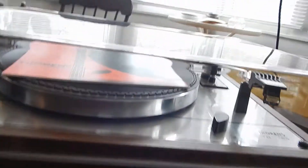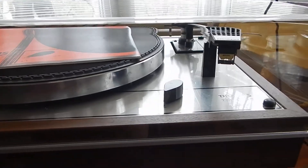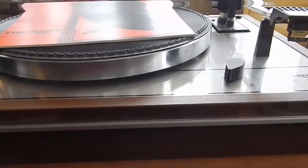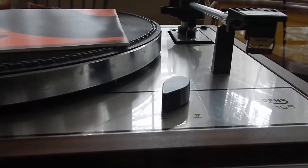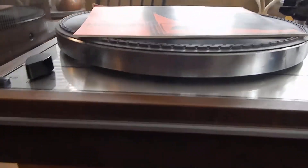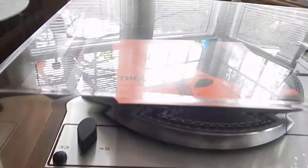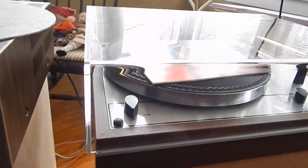Hi, I just want to show you a short video of my Thorns TD-165 turntable. Really nice condition — we did service it. It has a real nice Shure Premier cartridge and stylus. It has a real nice acrylic, brand new dust cover. So you're going to receive a very nice setup here.